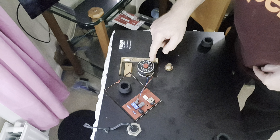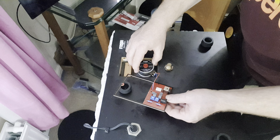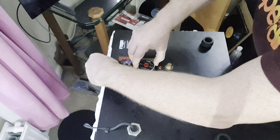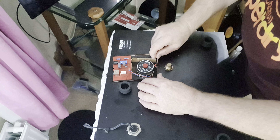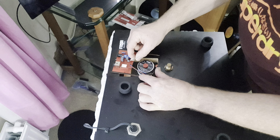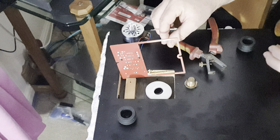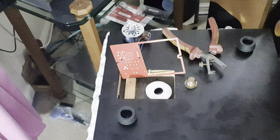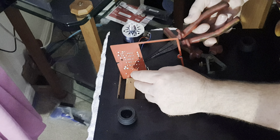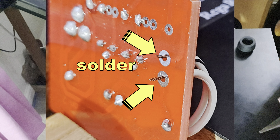Whatever you do, don't stick the motor down before fitting the board — put the board down into place first, followed by the motor. But first there's something very important: connect the switch wires that we cut from the old board to the new board in the position marked SW. Strip the ends of your wire — polarity doesn't matter — put them through the holes and solder the wires into position on the board.